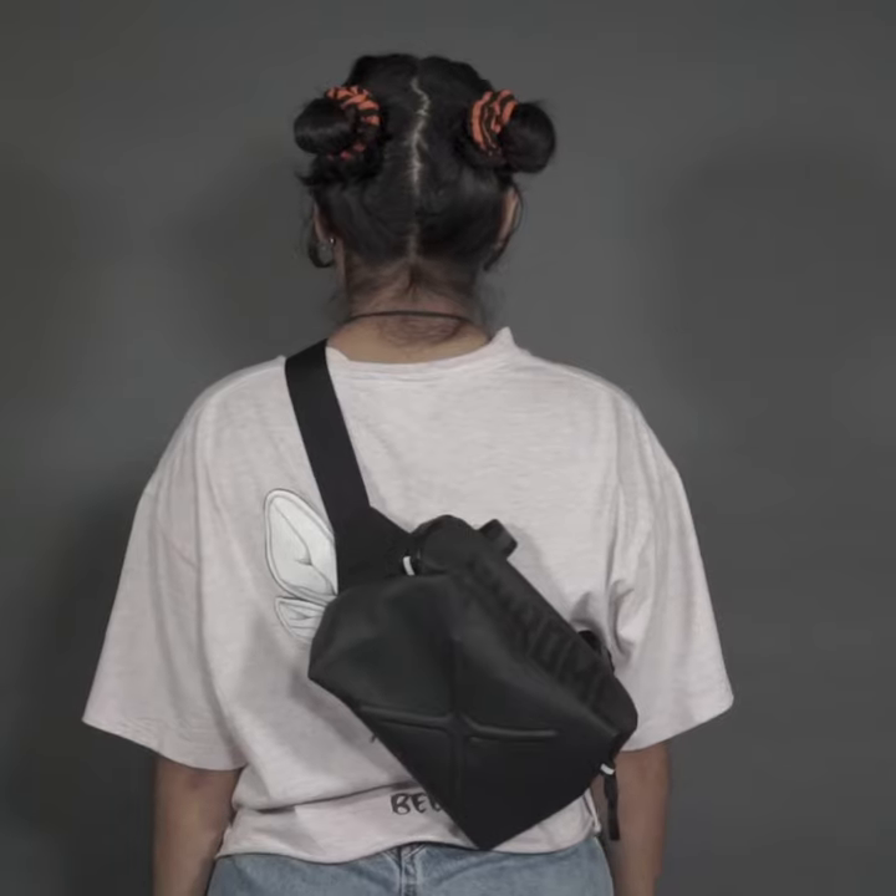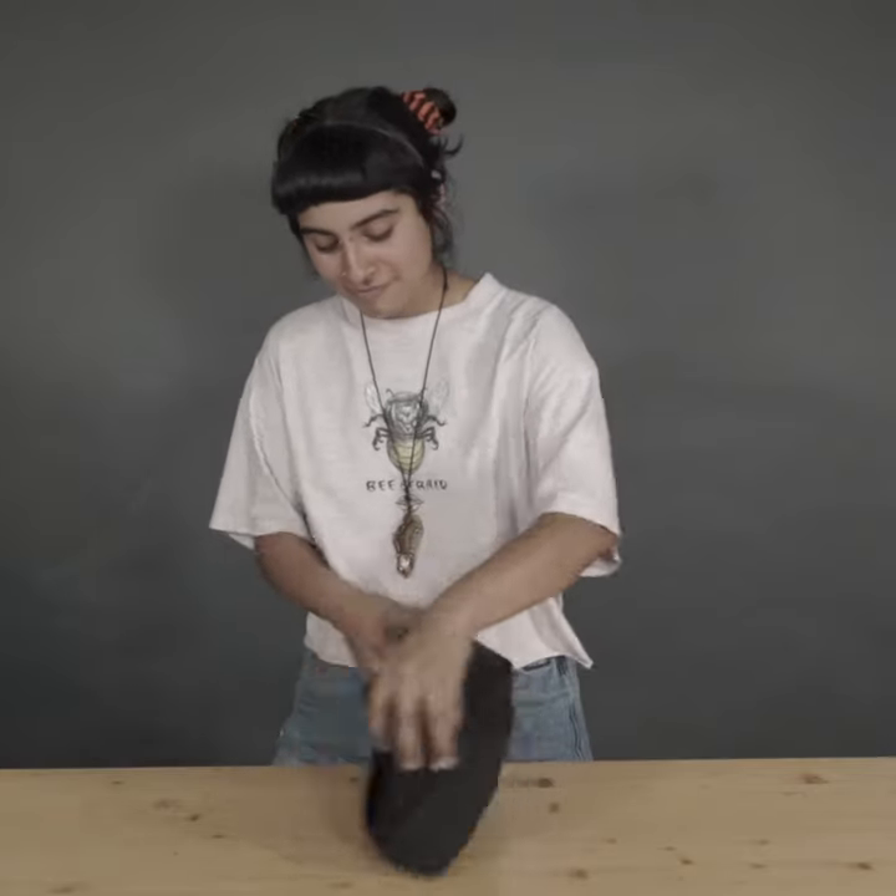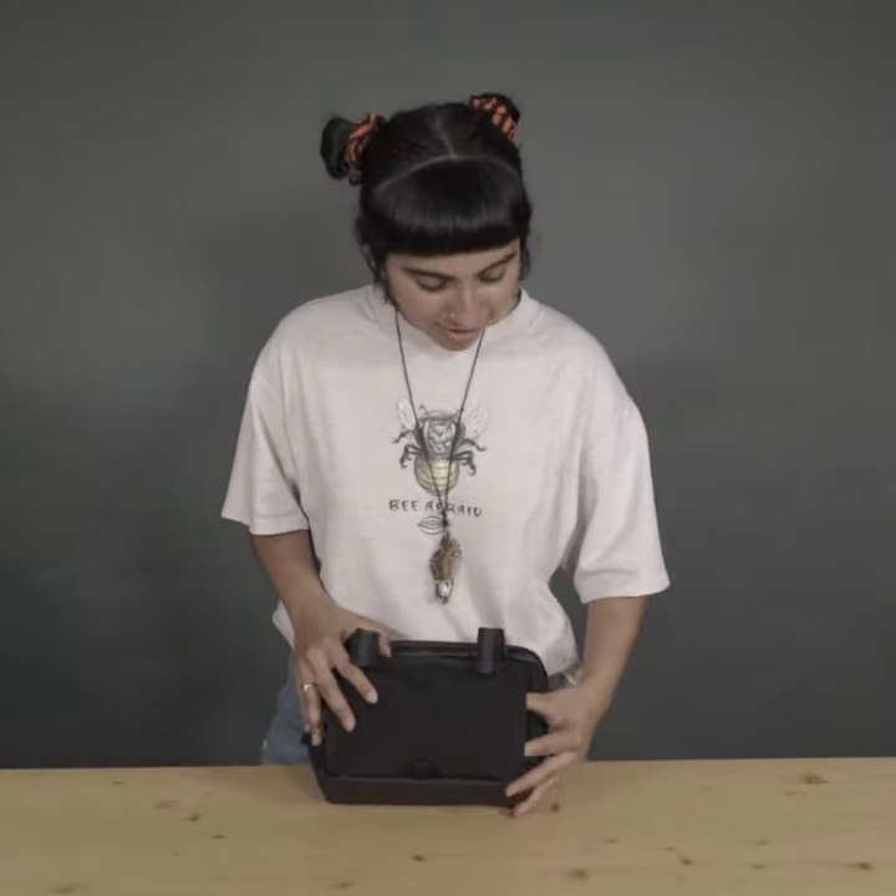It's meant to be with you all day on the bike and on your body. Put the hidden strap in the back. You can wear it across your body or around your waist.